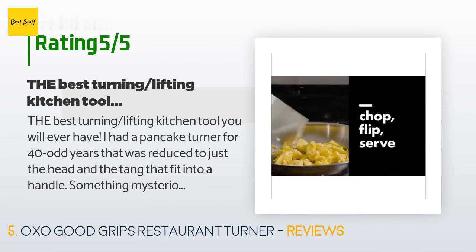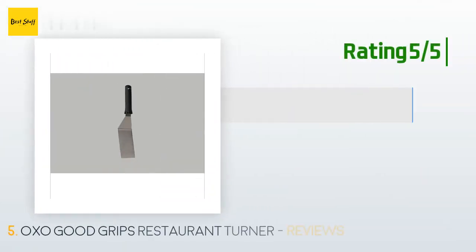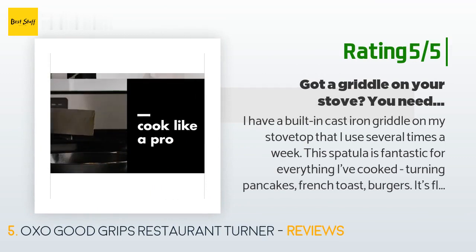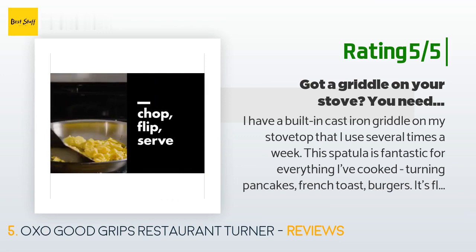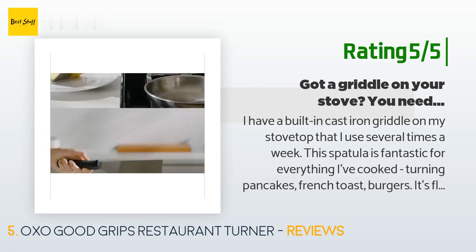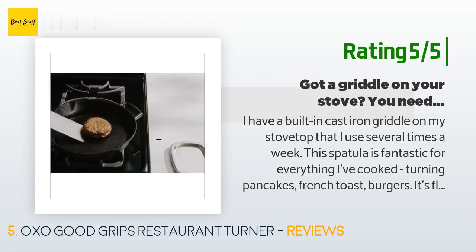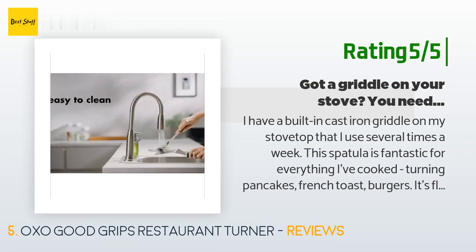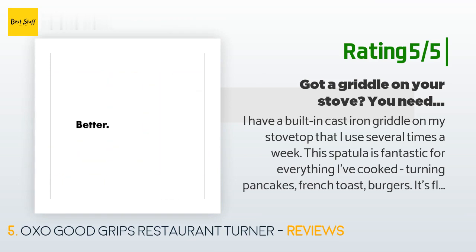Another happy customer said: 'I have a built-in cast iron griddle on my stovetop that I use several times a week. This spatula is fantastic for everything I've cooked — turning pancakes, French toast, burgers. It's flexible with a thin sharp edge that slides easily under the gooeyest pancake, but it's also rigid enough to make quick work of scraping the grease off the griddle after cooking a pound of bacon. And it's long enough to keep your hand away from the heat of the griddle.'